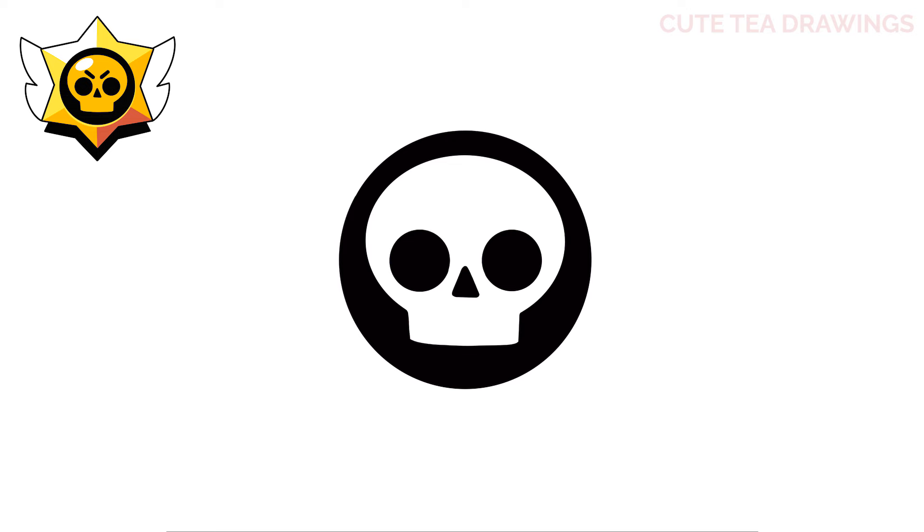Now on top, let's draw the eyebrows. Let's draw an angled line down on top of each eye in the center. And then another set of angles on top. Now let's close off each end with a curve, and then color them both in black. And that's it for the skull.